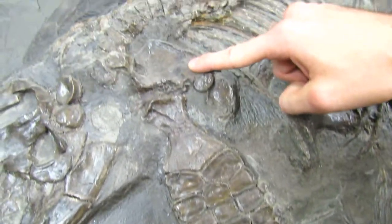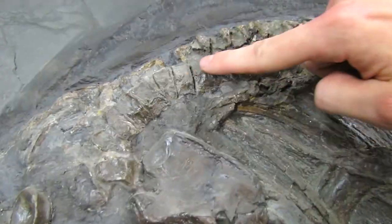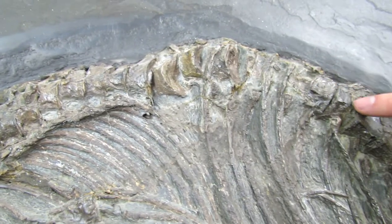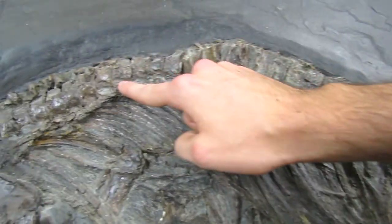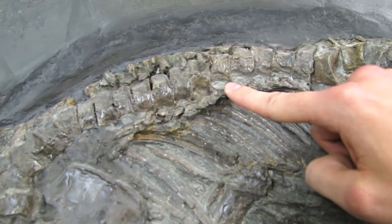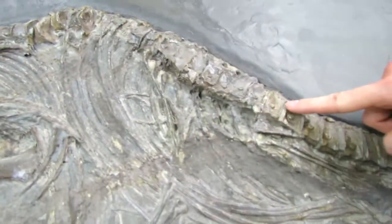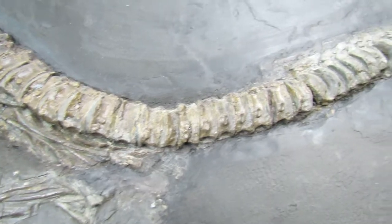So is this bone, the coracoid. But these bones here, these are all real. The strange thing is they are tail vertebrae in the place of backbones — of dorsal vertebrae. Not good. Coming back down here, we do have real tail vertebrae, so this isn't too bad down here — this is genuine.